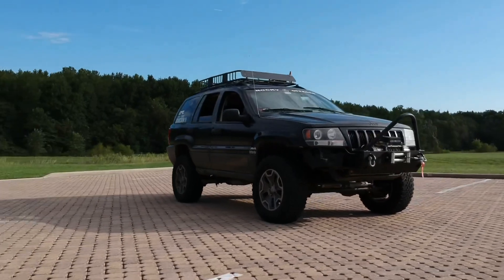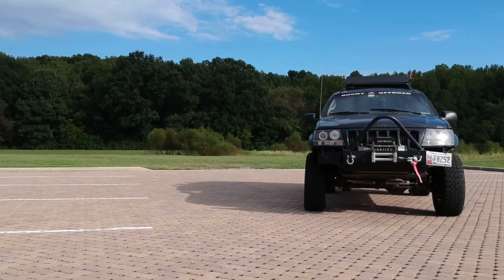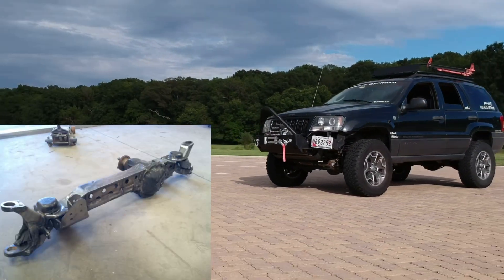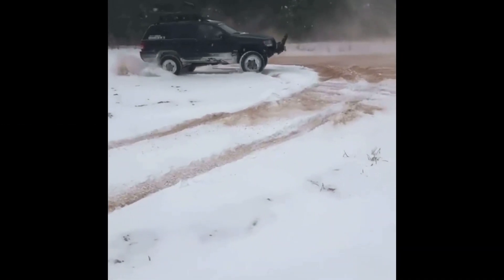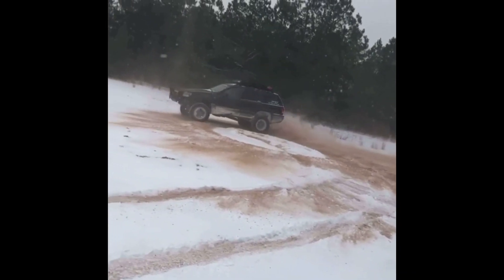Let's go over how I'm going to beef up these axles before I swap them in. For the front, I already ordered an Artec Dana 30 truss along with the Artec Rage track bar mount. This will accommodate everything I need to swap it into the Grand Cherokee. I'll just have to move the coil buckets in about an inch so that the coils sit straight.